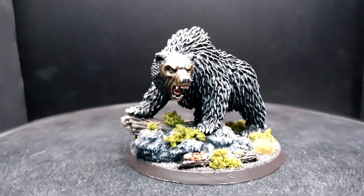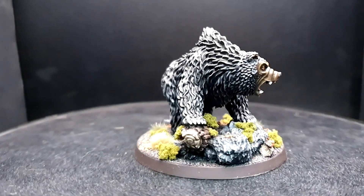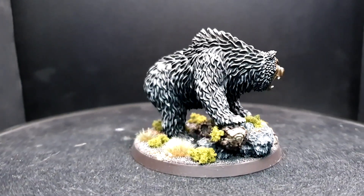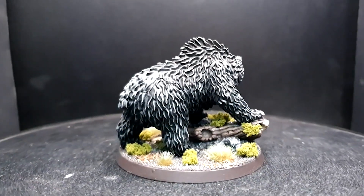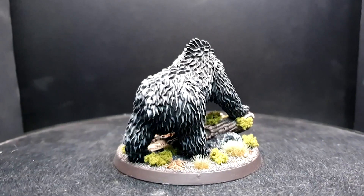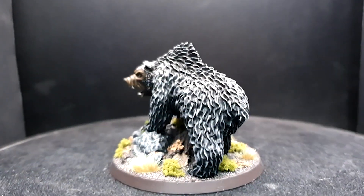I'm going to be tackling each element of the model as a whole today, as all the dry brushed layers might interfere with other base coated areas as we continue painting. As usual, my model was cleaned, assembled and fixed to the base, and it was then primed with Citadel Chaos Black Spray prior to painting. Well, enough jabbering on from me — brush is ready guys, and let's get painting!